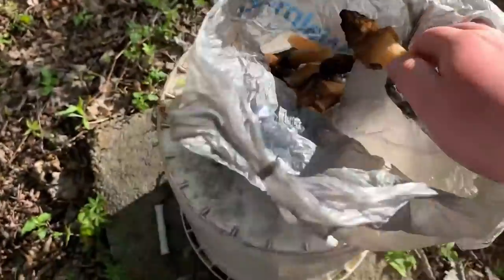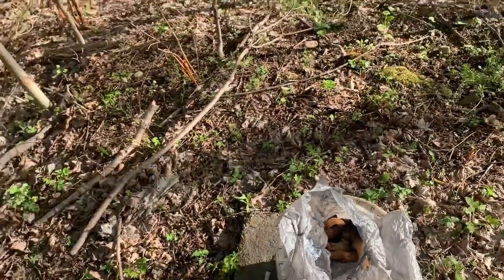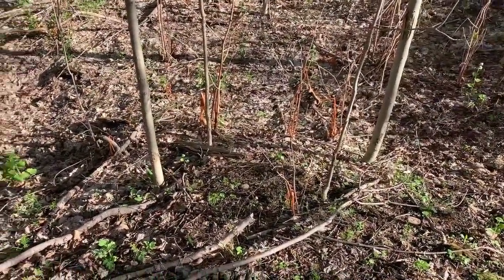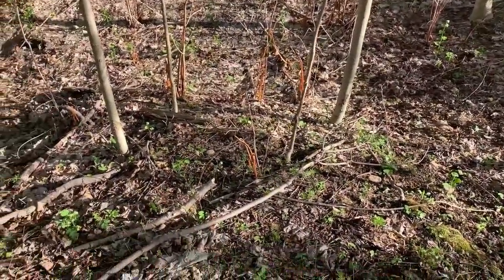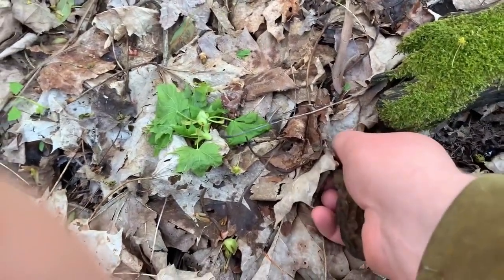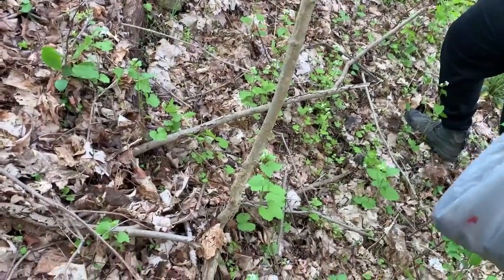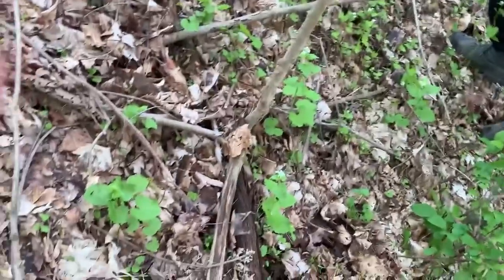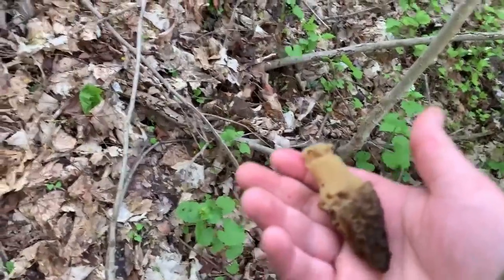Gonna do one last check through here. Nice little bag of them, and there were already two that went home. I'm gonna really look through here and see if any are poking out. Here's another one right there. I can see another one up the hill — holy cow, look at that one!